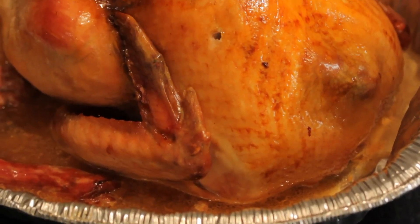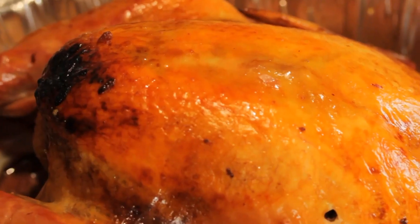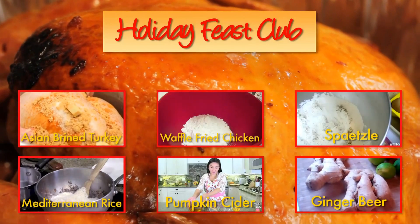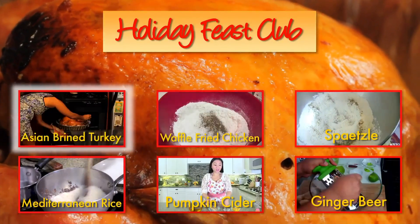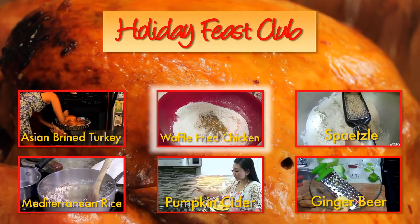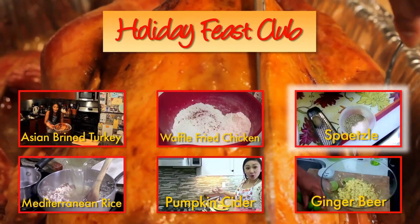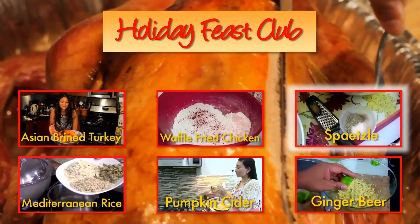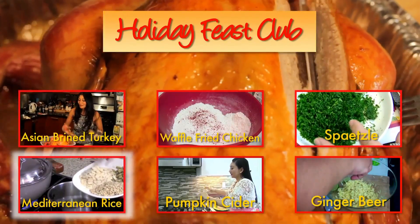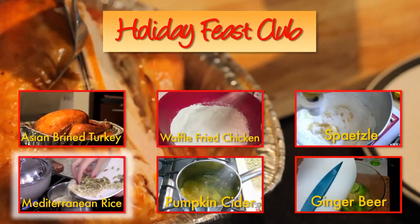Hello, I'm Chef Diane Demay. If you're looking for some unbelievable non-traditional dishes to add as a side dish or even another main dish, you have to check out my Holiday Feast Club collaborators. I'm going to brine a turkey in a very Asian-specific brine. Rosie over at iHeart Recipes made some sweet and savory waffle batter fried chicken. Noreen from Noreen's Kitchen brought us some German flair with homemade spatzle with parsley butter. And Denise at Didi Med made some aromatic Mediterranean rice with toasted nuts on top.